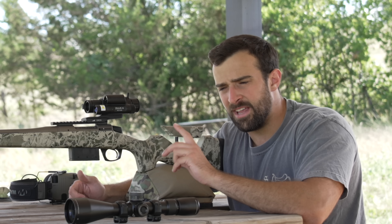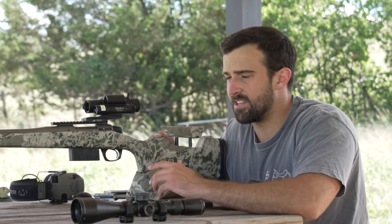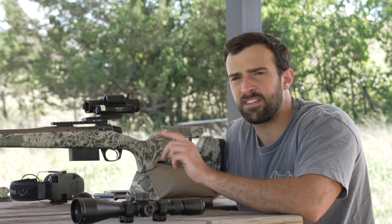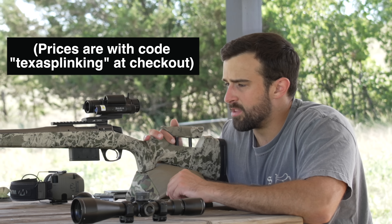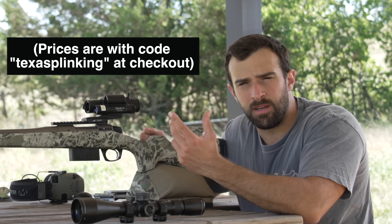Something I was really surprised by was how well it performed in low light while staying in daytime mode. You'll eventually lose enough light to switch to night vision, but you can get a lot of use out of it right up until that point. I don't know why you wouldn't want the laser rangefinder and ballistic calculator unless you're only shooting 100 yards and in, just using it for predator control at night. That base scope starts at around $499.